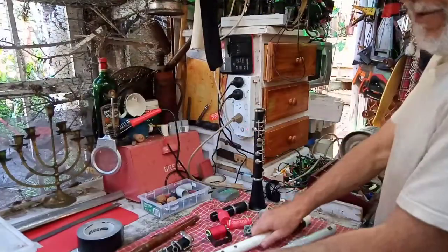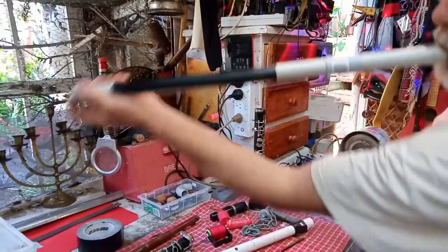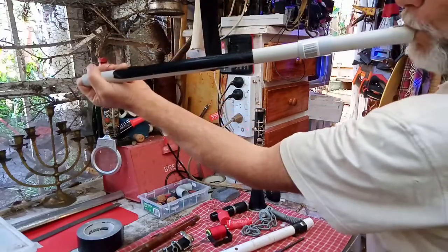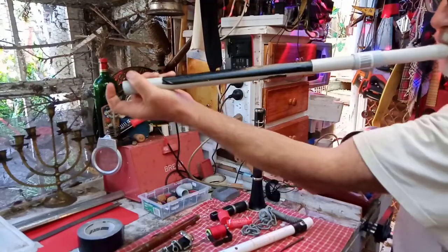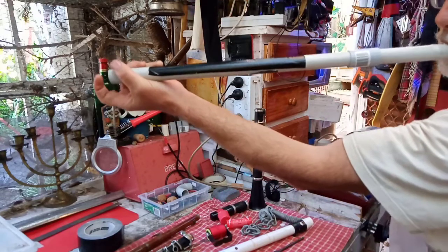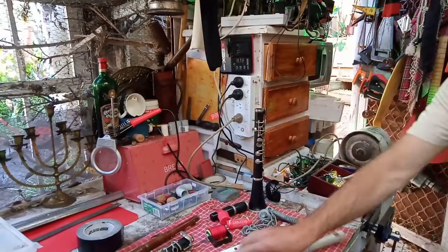Well, I worked out with my low D whistle — if you put gaff tape over all the holes, you can do this. So that's how your clan did it. Aye!